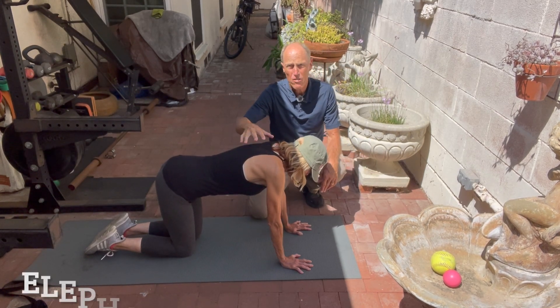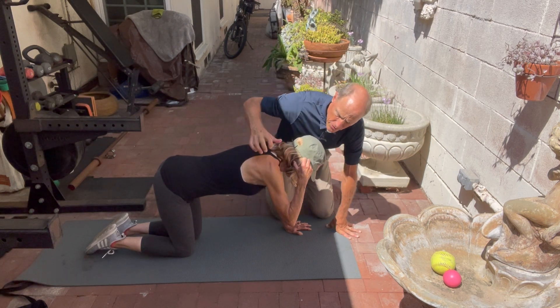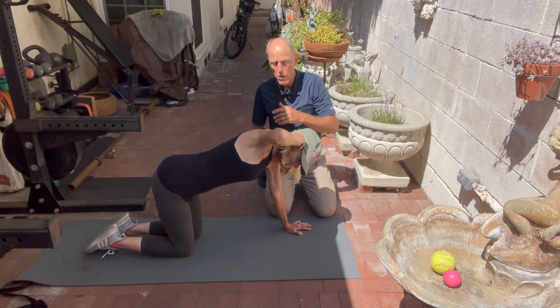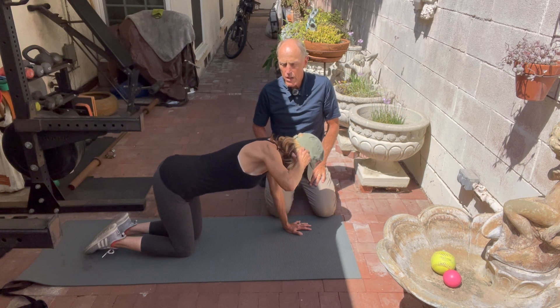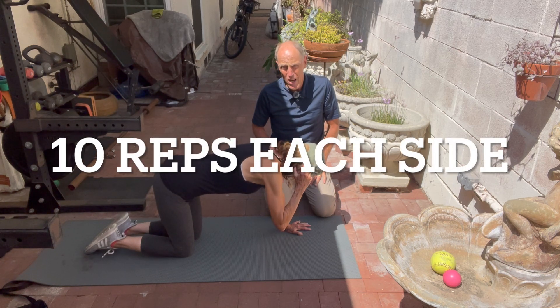Next exercise is elephant ears. You're going to take your hand, bring it up to your ear, and rotate your elbow open. Open it all the way up as far as you can go, then come back down. Rotate it back up. You want to do about 10 repetitions each side.